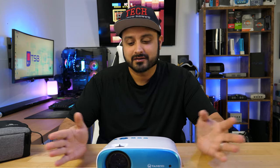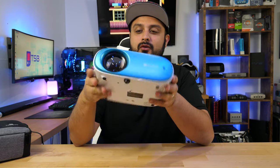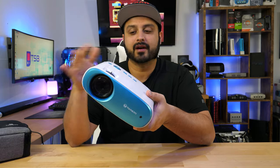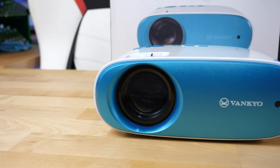What's up guys, welcome to Tech Savvy Buyer. So today I'm going to show you guys the Cinemango 100, which is manufactured by Vankyo. It's a pretty well-known brand in the projector world, for budget projectors at least.